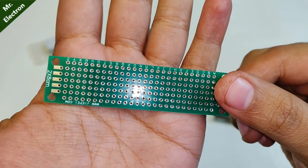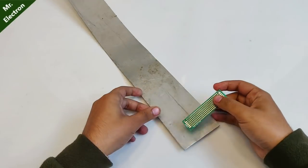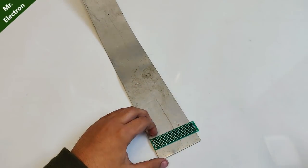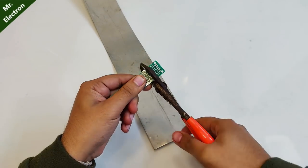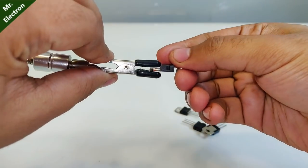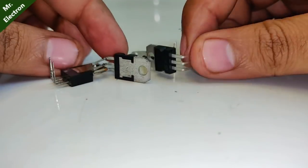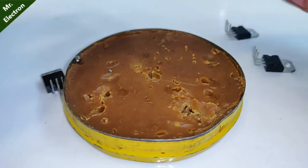Next, take your universal board and take one piece out of the pack with a paper cutter. The piece I'm using is 2 by 8 centimeters. Now choose the length of the universal board according to the width of the aluminum sheet and cut it accordingly. Then take all the power transistors and bend their terminals exactly to 90 degrees as shown.